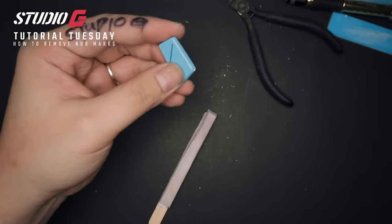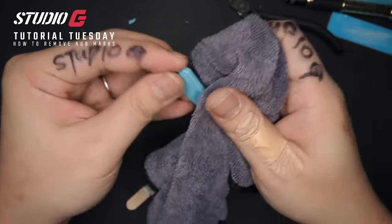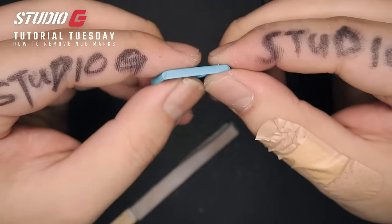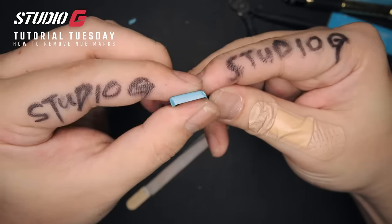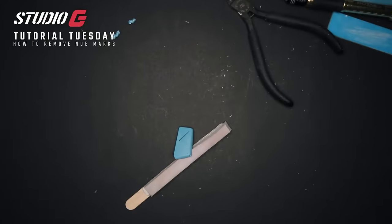Last but not least, use your cloth. Give it a good wipe to remove all the excess sanding dust. All the nub marks are gone — it's perfectly blending with the part and you are left with a kind of perfect part. And that is how you do it.